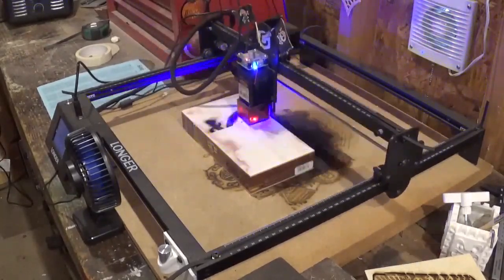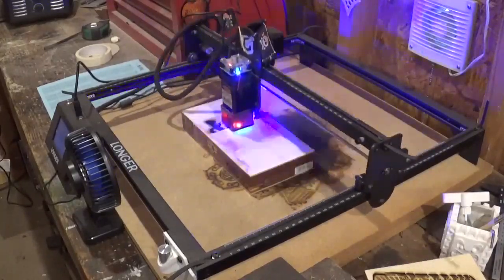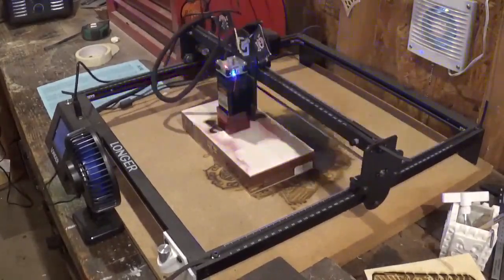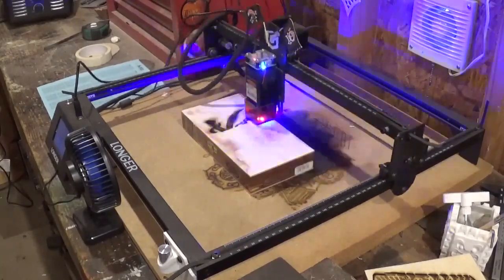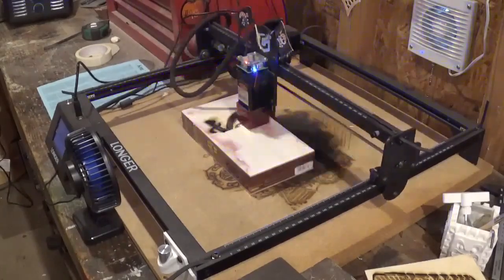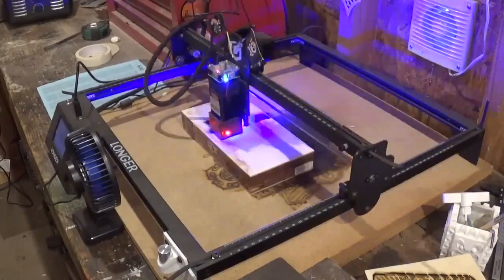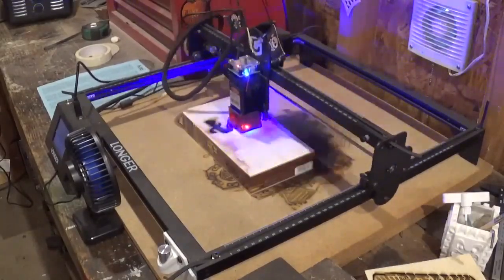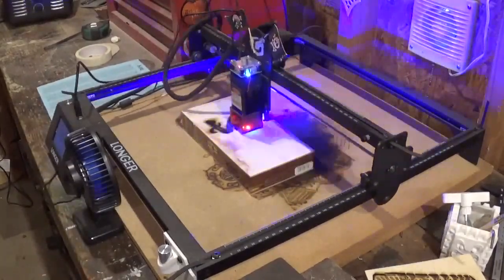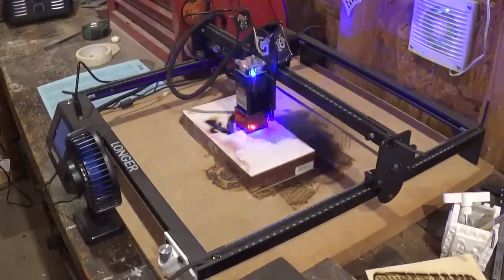I'm really loving this laser engraver by Longer, and I'm enjoying unlocking all the possibilities on what this machine has to offer. You can see there in the front of the laser there's a little USB-powered fan, and then behind the laser on the wall is an exhaust vent. I have the fan blowing all the fumes toward the exhaust vent, and it sucks everything out of the workshop. I also have the air filter running above the shop, keeping the air nice and clean.